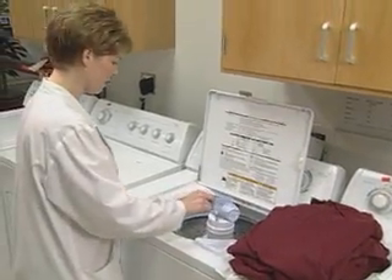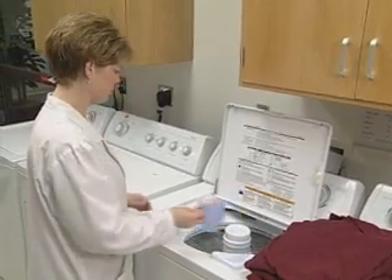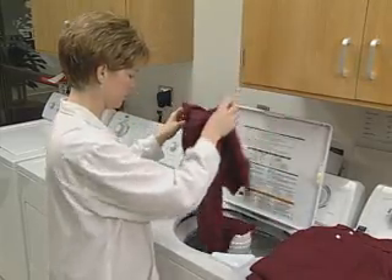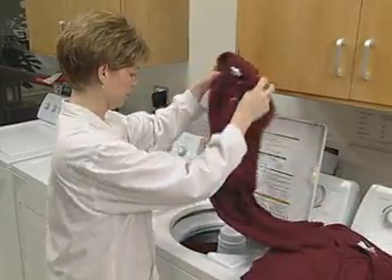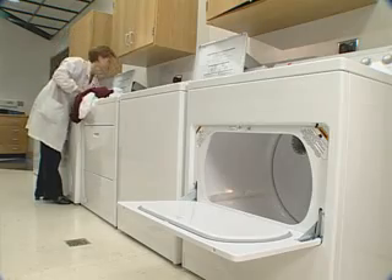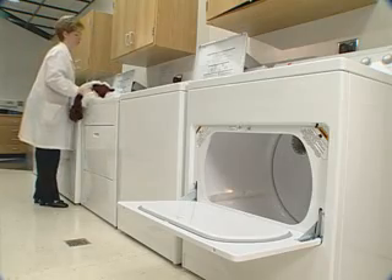Add the required amount of standard detergent and allow sufficient time for the detergent to mix with the water. Next, add the weighed sample load and close the lid. At the end of the wash cycle, transfer the washed sample load into a dryer.